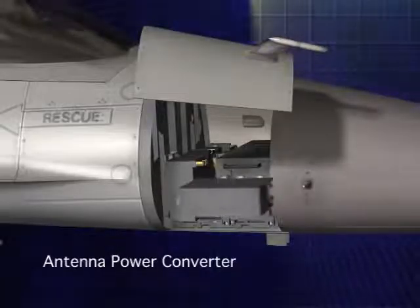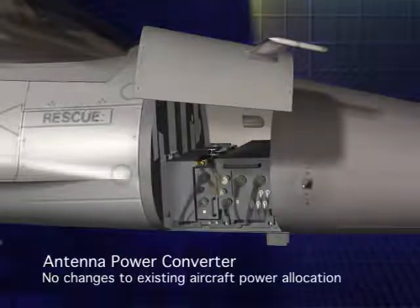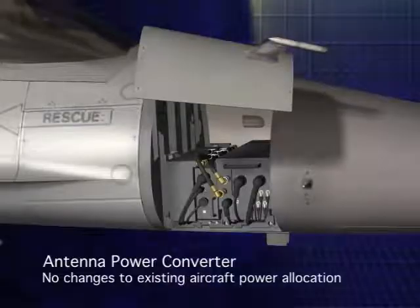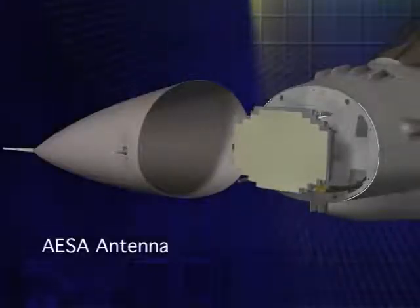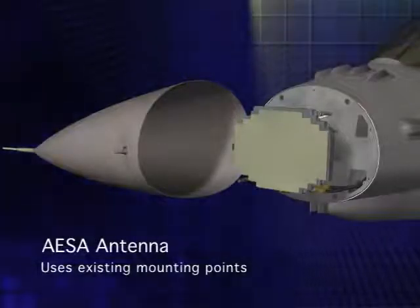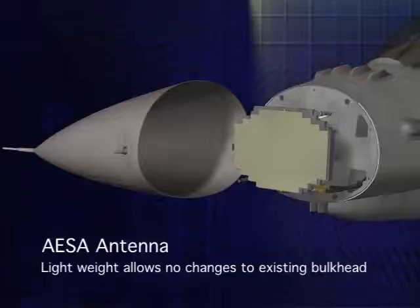The antenna's power converter gets installed like a line replaceable unit. This unit transforms a portion of the AC power currently allocated to the mechanically scanned radar to power the new AESA array. To complete installation, the second Sabre LRU, the AESA antenna, is installed. The antenna attaches to the four existing antenna mounting points on the aircraft. This thin, lightweight AESA antenna is highly reliable and does not move.